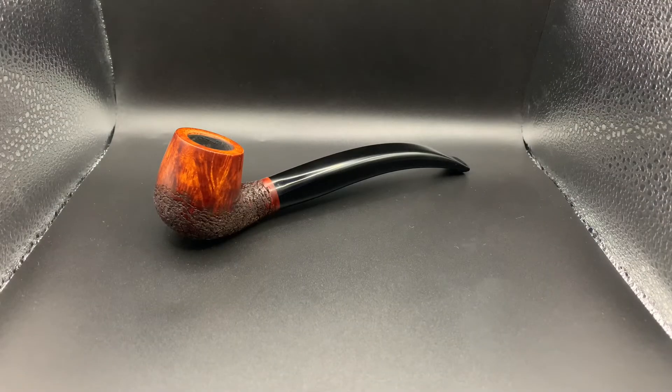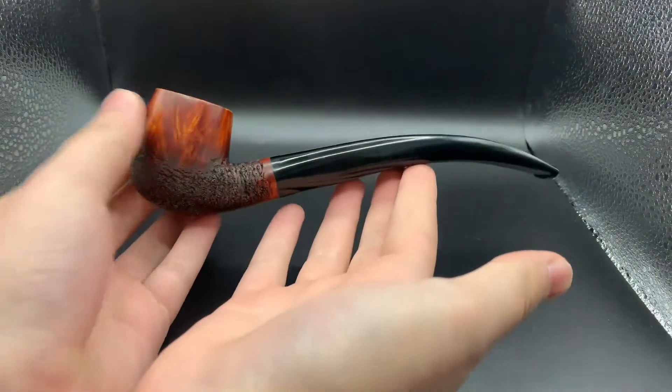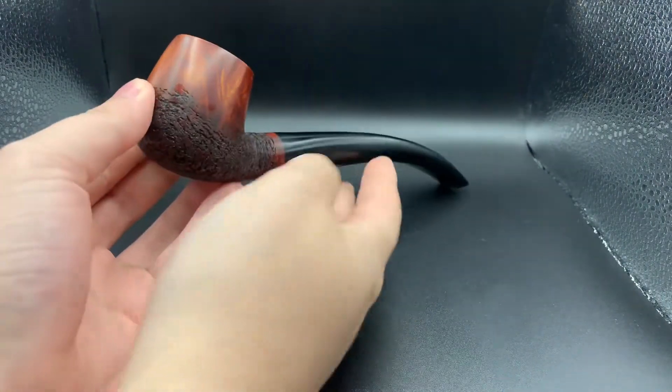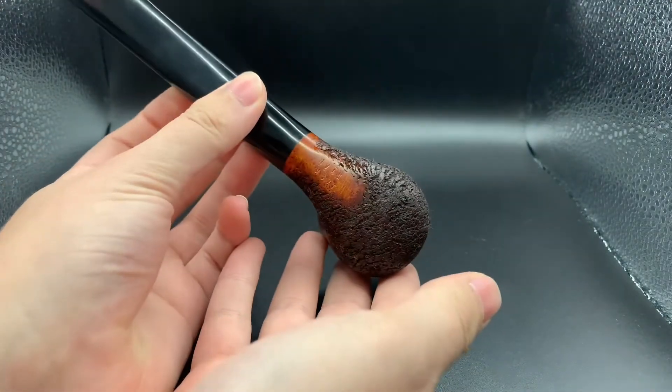Good morning guys, hope everyone's well. So today we have pipe 70 — you might recognize this pipe. This was a commission, but me and the commissioner, once complete, we could have went a different way with what the pipe's going to be. So this is now available. This is an extra large bent apple with my partial gradual rustication.